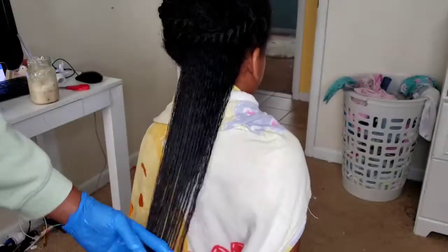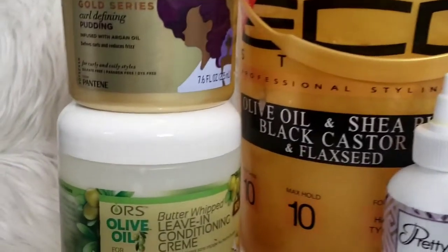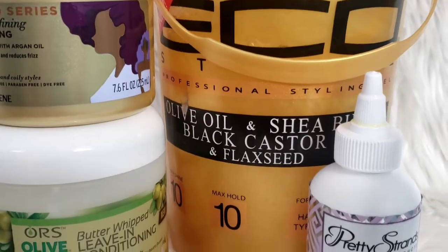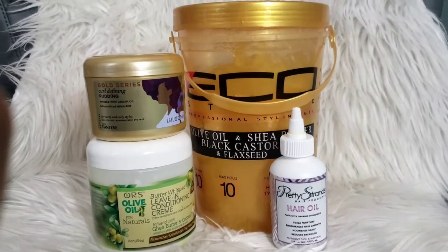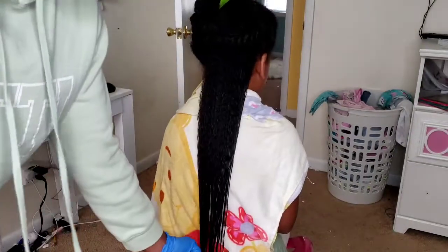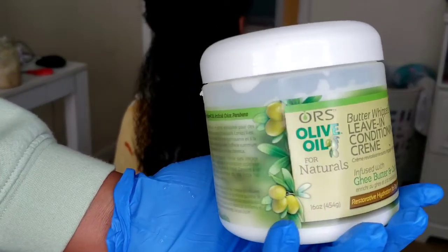Now we're going to get started with her wash and go products. As you see me applying these products and finger-raking them through, I'm going to talk about each one and the benefits I like that they perform on Kalia's type two/type three curly hair. For her wash and go, I like to go in with a cream leave-in conditioner, two gels, and a hair oil at the very end. With her hair soaked and wet, I'll first start with the leave-in cream conditioner, and we'll continue those six sections as we apply all four products.